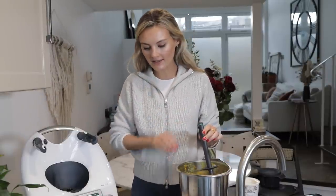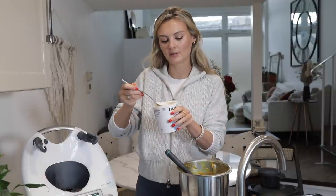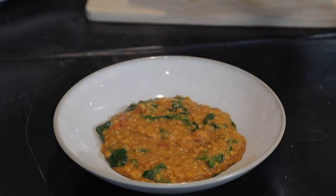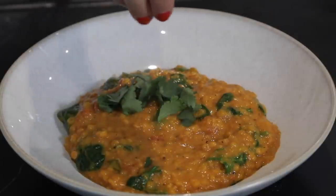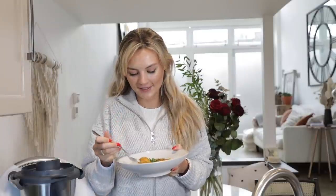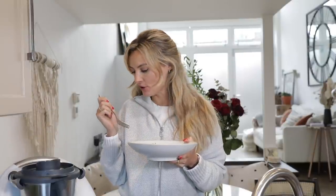I've got some fresh coriander to top and some yogurt to go nicely on top, which will just cool down any of the heat. Wow, look at this. Time for a taste test — and this is going to last me for a good few days. Cooked to perfection. And there we go — four of my favourite recipes to make when I feel like I have a busy schedule. Great to make ahead.